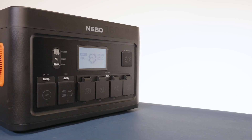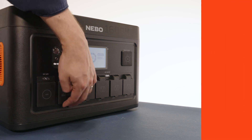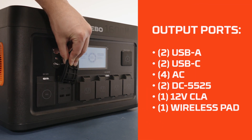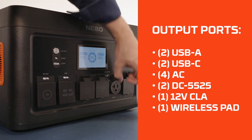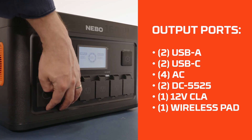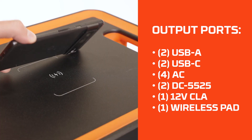Once the Pinnacle 1600 is fully charged, it is ready to be used. As we mentioned before, the Pinnacle can charge a plethora of electronic devices at once. The Pinnacle 1600 features two USB-A ports, two USB-C ports, four AC ports, two DC 5525 ports, one 12-volt CLA port, and a wireless charging pad.